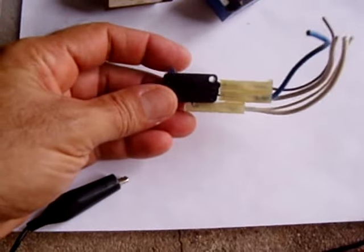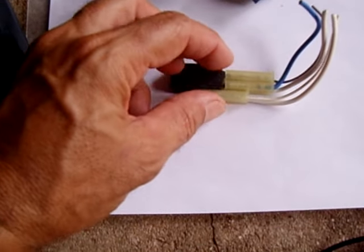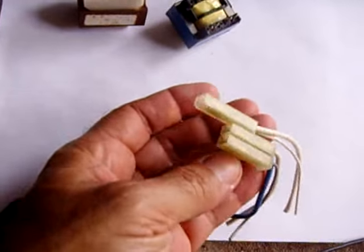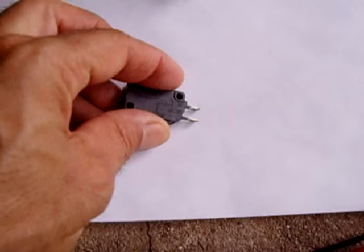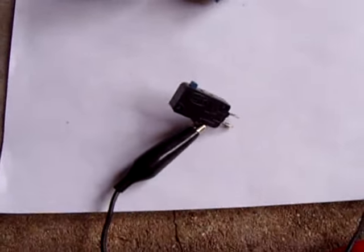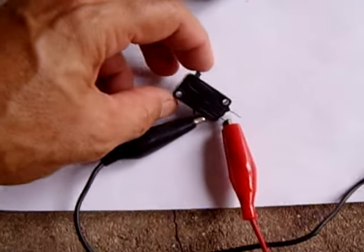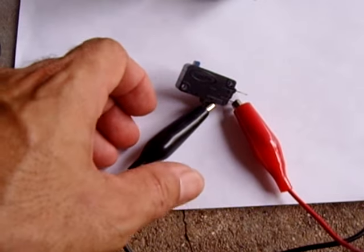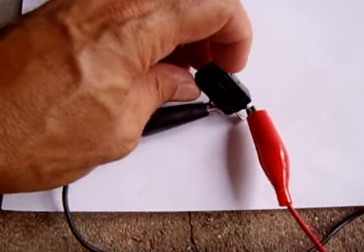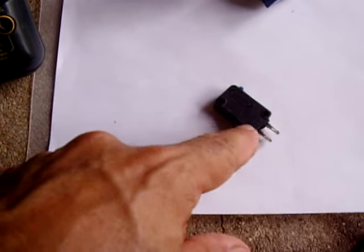You may come across another switch like this that has a common, a normally open, and a normally closed. When you push the button in, one set should be active, and when you let go, another set should be active. Remove the connector and look for the terminal that says COM — put one of your probes there. Take the other probe from your continuity tester and connect it to one terminal, then push the button — that's working fine. The other terminal should be on when you connect the continuity tester, and when you push the button it should go off. Make sure you check all three switches — sometimes there are four — and make sure the wires are connected well, because these not working will cause the microwave not to work.